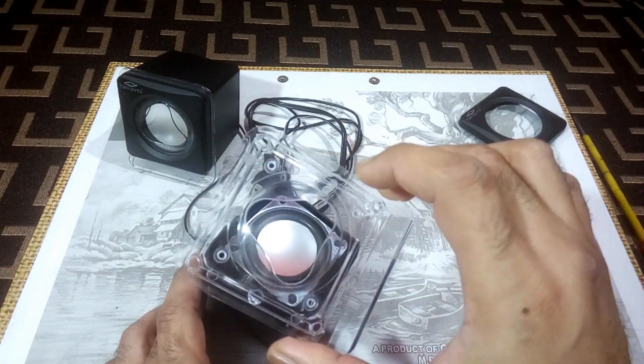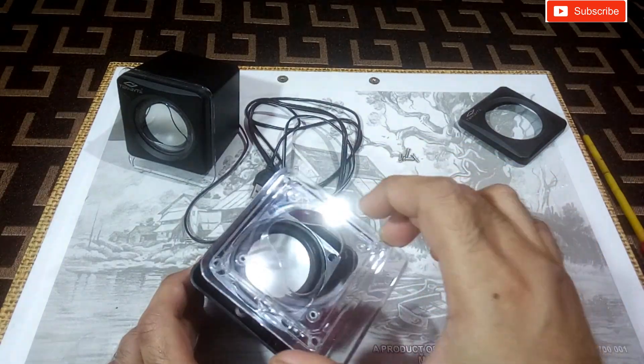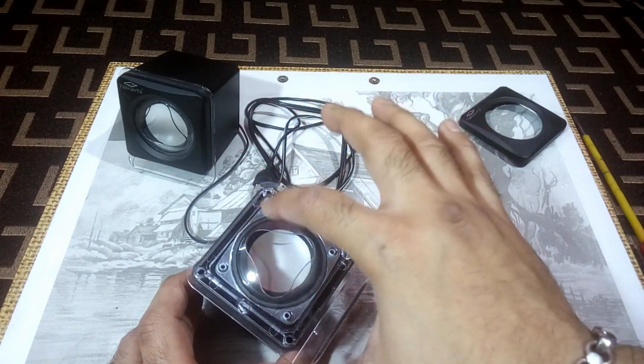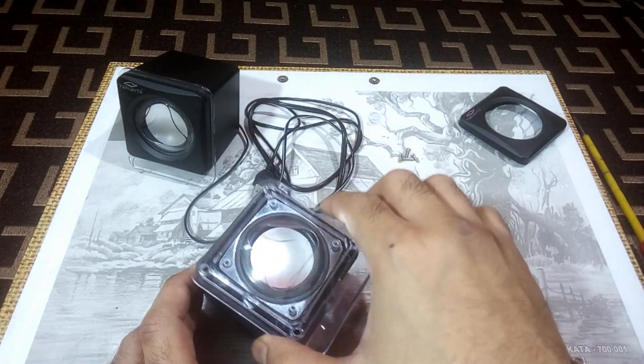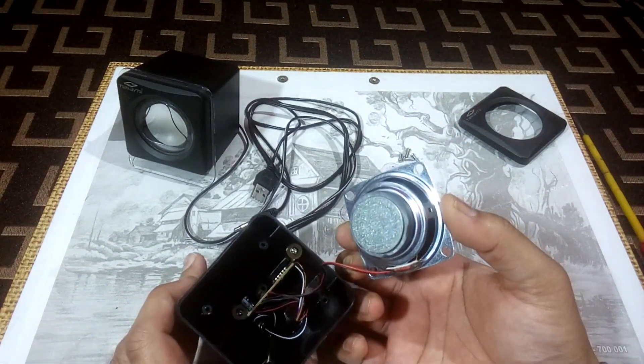This is a transparent panel — it comes off stuck with the speaker to the main body. Remove the screws and this panel comes off along with the speaker. This is the speaker.